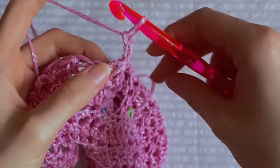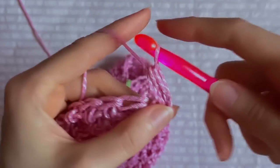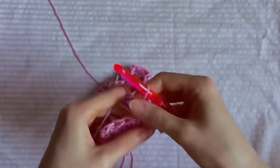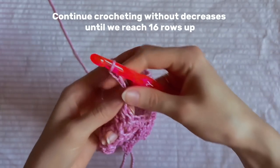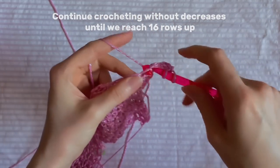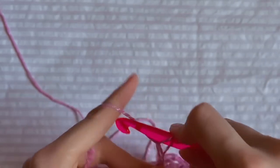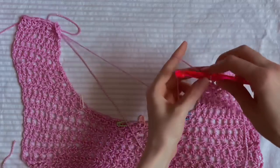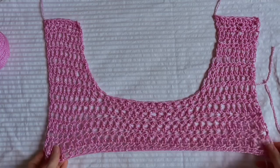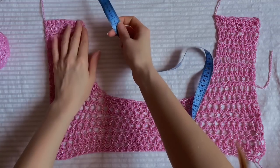Now we'll start with the decrease: yarn over, insert the hook into the first loop, crochet only two loops, yarn over again, insert into the next loop, and crochet all four loops together. Then crochet as usual until the end of the row. Chain two, turn your work and continue crocheting rows with half double crochet without decreases until we reach 16 rows up. The last stitch in this row we crochet in these loops — the row after the decrease row. Chain one, leave a longer tip and cut the yarn. The front part is done. The height of the shoulder is 27.5 cm and the width is 8 cm.